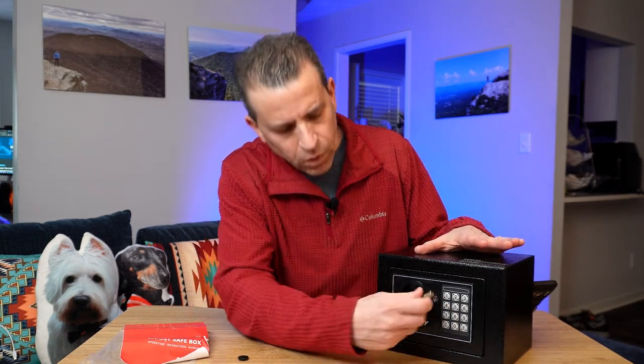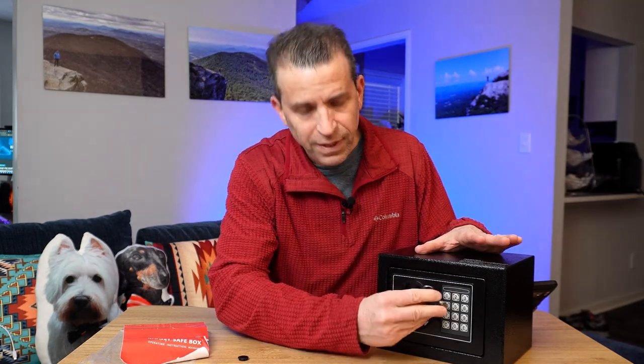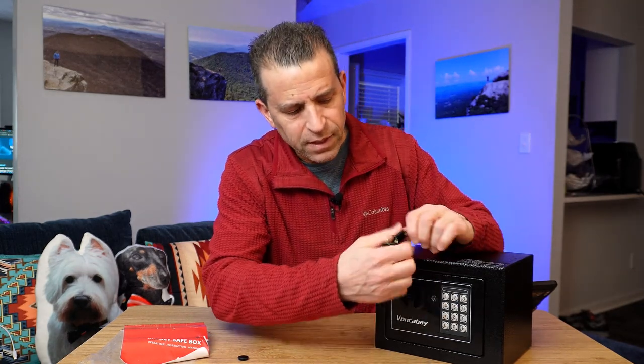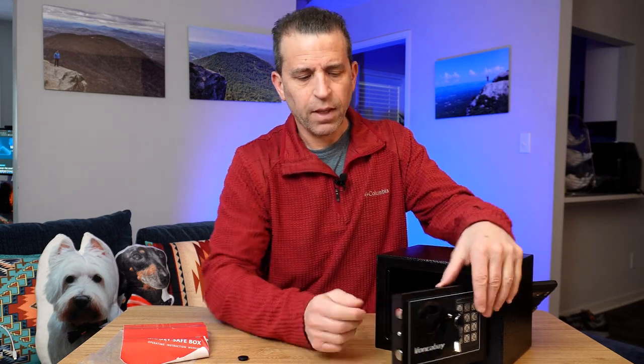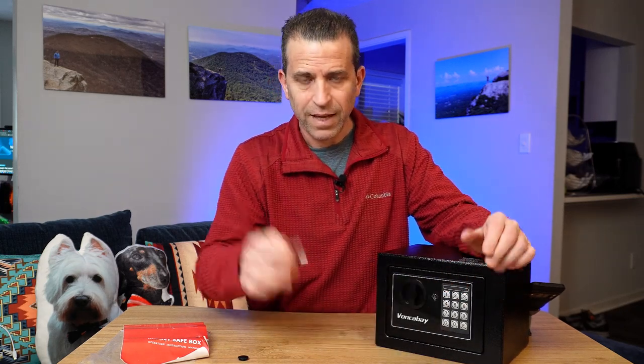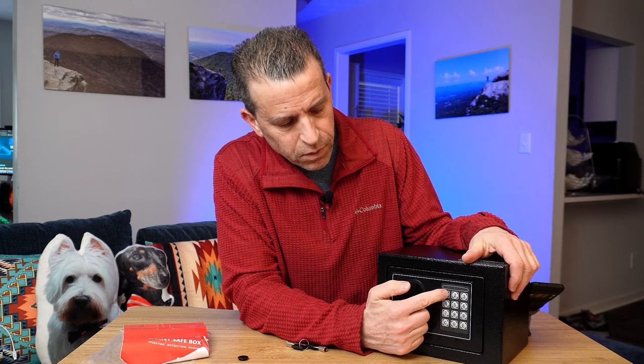It's very easy to use. You've got your knob here for opening and closing. Behind this rubber piece is where the key goes, and you want to keep the key safe somewhere should you need it — in case something happens to the battery. From what I've read, it gives you a red indicator when the batteries are low, but you can easily unlock it with the key and lock it back up that way.